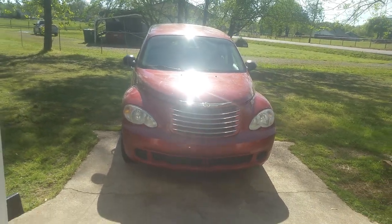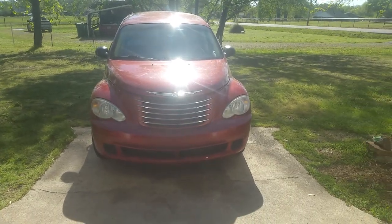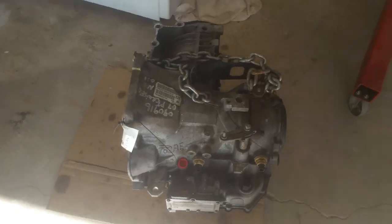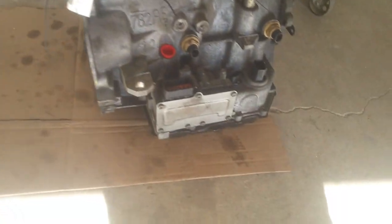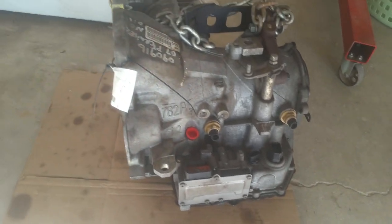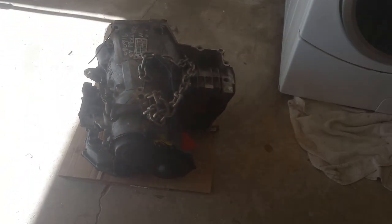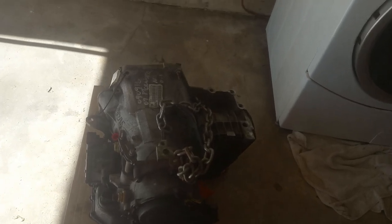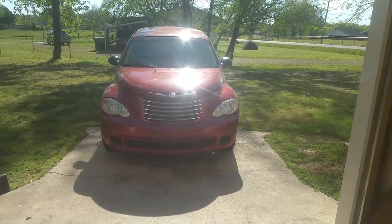I have my 2007 PT Cruiser here and I'm going to be putting another transmission in. It was running excellent but has no reverse whatsoever. I've already got a replacement transmission here and this one only has 20,000 miles on it, so it's going to make a really good replacement. Usually don't find them with this low miles, but it's a really good deal. You can get these really cheap on eBay — this was about $260 with shipping.